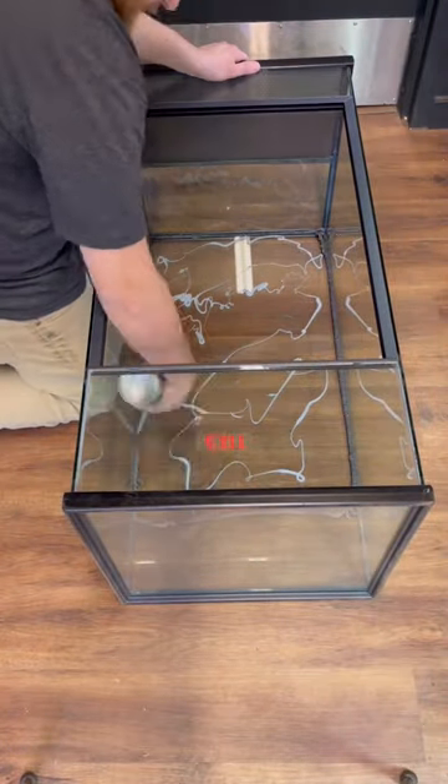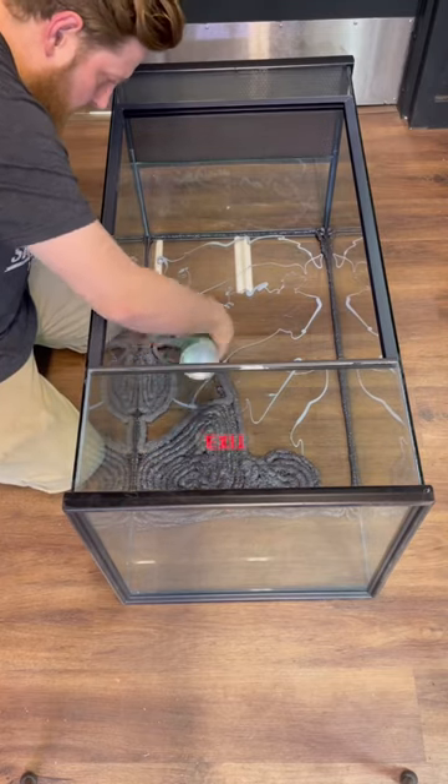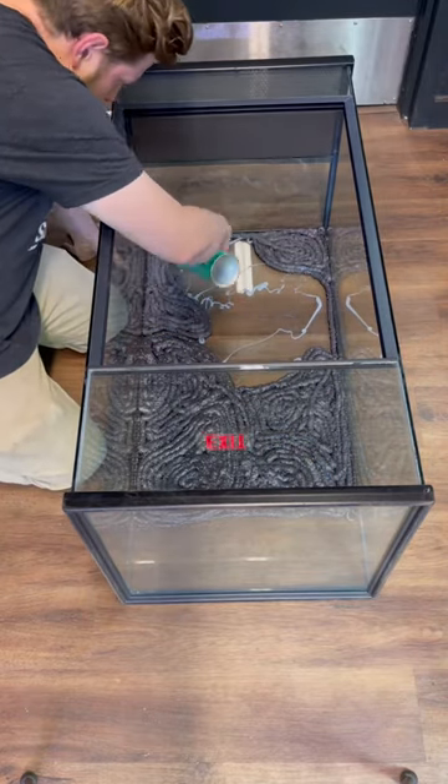Begin making patterns all over the background. Make sure to have all your materials laid out and ready before beginning. The substrate you add on top needs to be bone dry — it will not stick if it's wet at all.